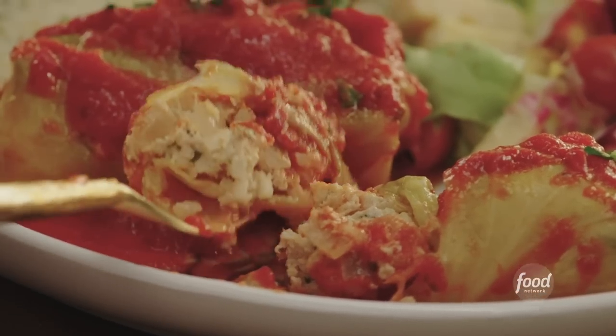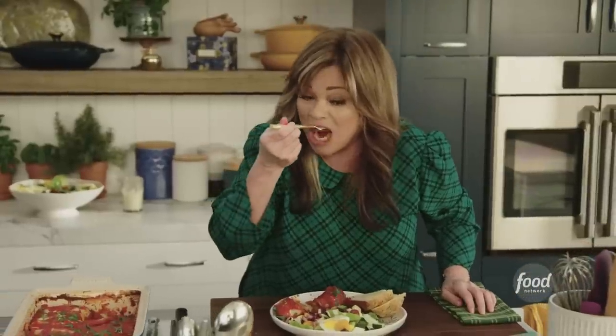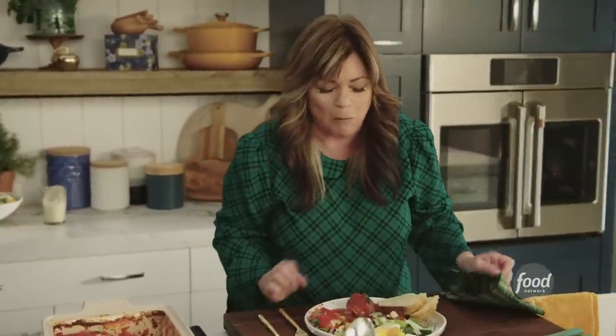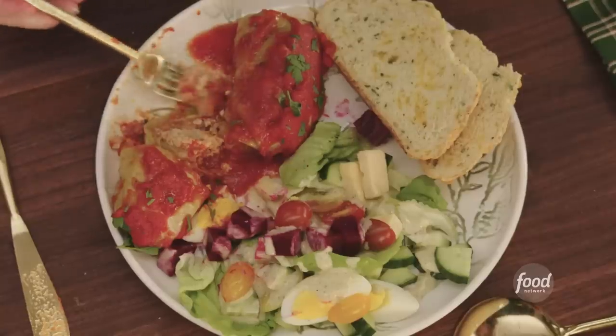These stuffed cabbage rolls — doesn't that look beautiful? That looks like a perfect bite. It tastes so decadent, and it really reminds me of my mama.